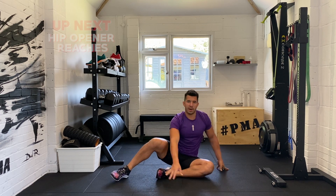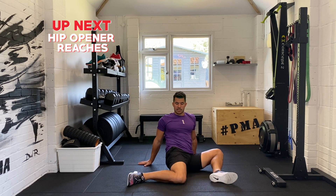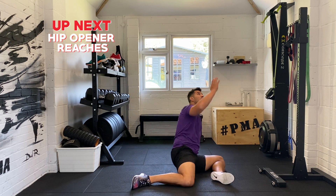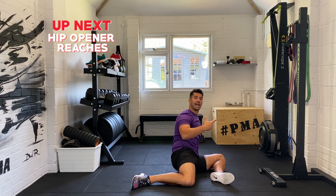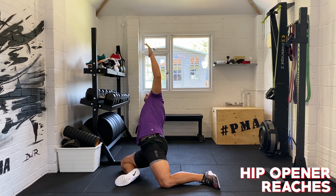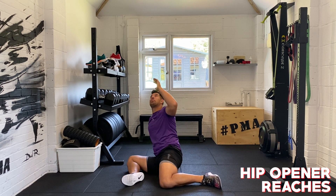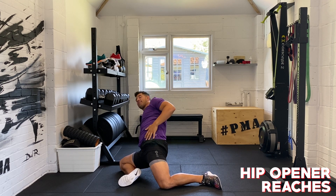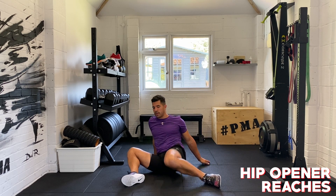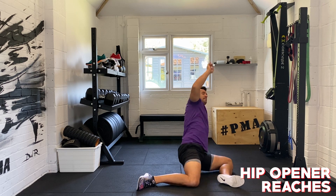Next we're going for hip opener reaches. Both knees at 90 degrees, swing them over and then reach up, swing over, reach up — really thrusting that hip off the floor. Let's get into position and get ready. This opens up those hips, and that reach really progresses the stretch down the hip flexor and down the front of your thigh. Breathing all the way through this, about 20 seconds here.